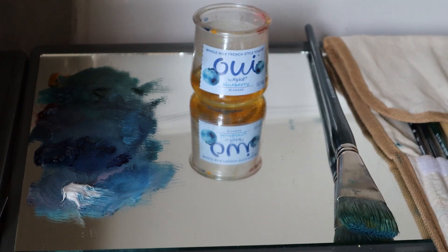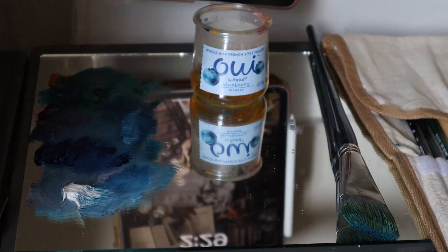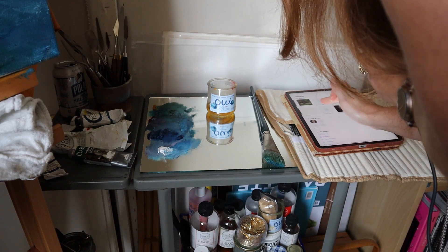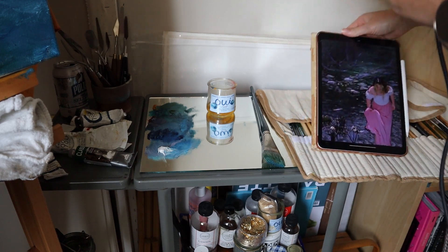Maybe I'll do a video stretching a canvas one of these days. Maybe not. What do you guys do to get yourself in the actual drawing, painting, art-making process?